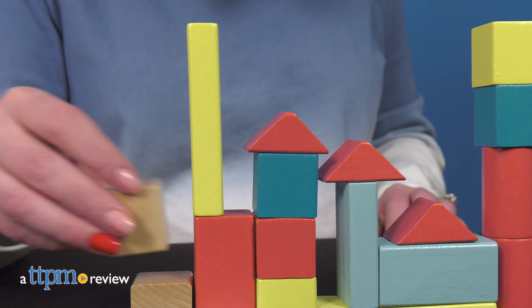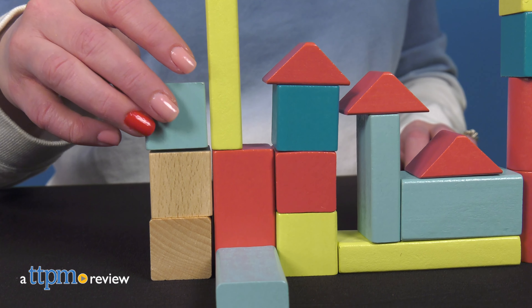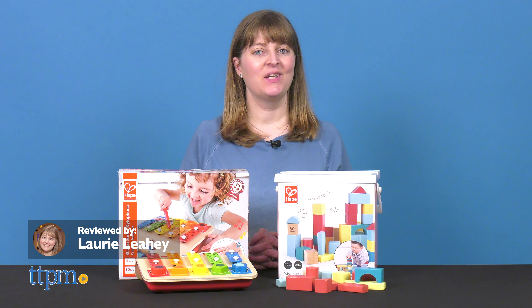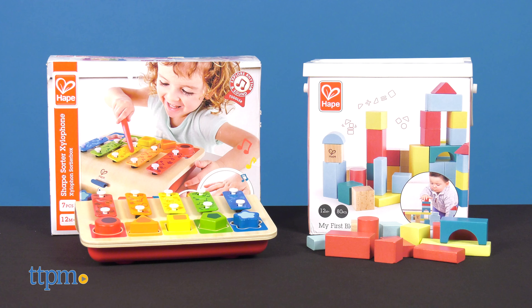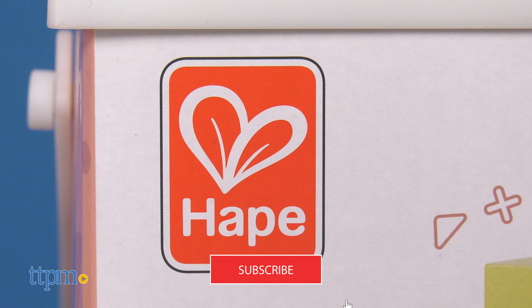Inspire exploration and play in babies with two wooden toys from Hoppe. Today I'll be showing you the Shape Sorter Xylophone and the 80-piece My First Blocks, each for ages 12 months and up. Make sure you click subscribe so you never miss out on the latest in baby toys.